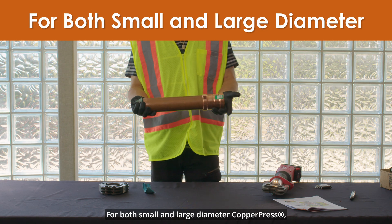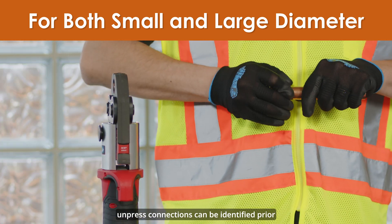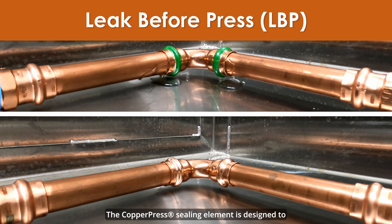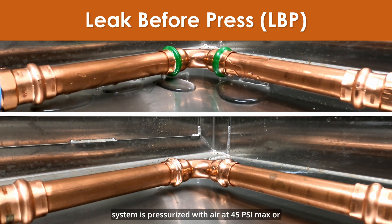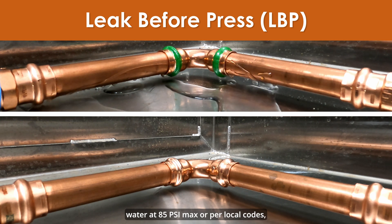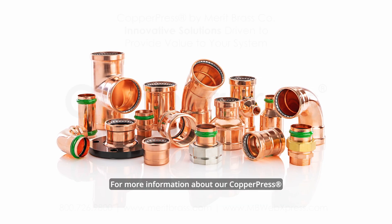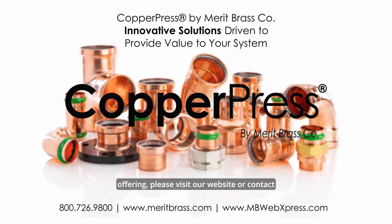For both small and large diameter copper press, unpressed connections can be identified prior to pressurization by the presence of the viper on the bead outer diameter. The copper press sealing element is designed to physically leak while unpressed when the system is pressurized with air at 45 psi max or water at 85 psi max, or per local codes, giving redundant assurance of installation integrity. For more information about our copper press offering, please visit our website or contact our team today.